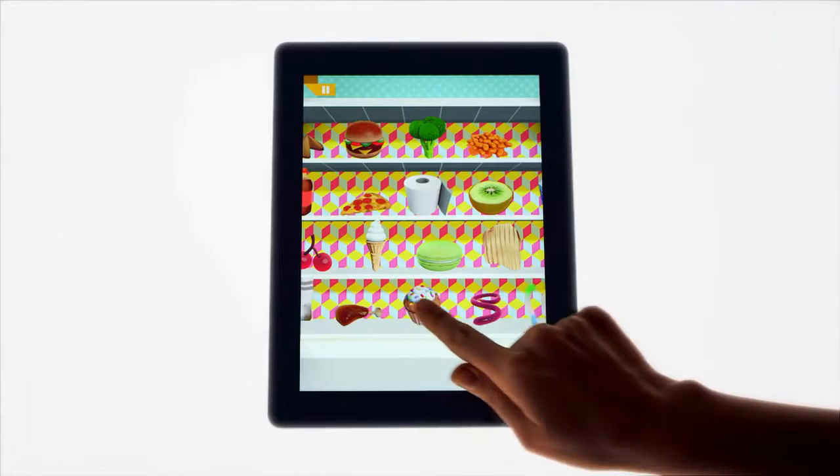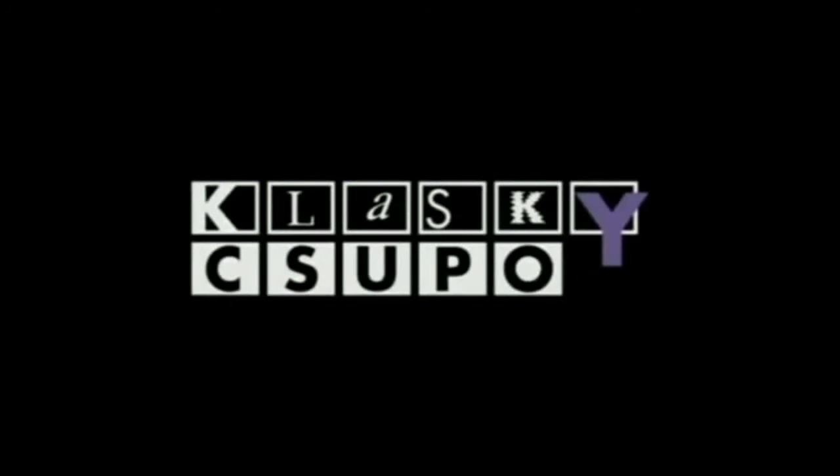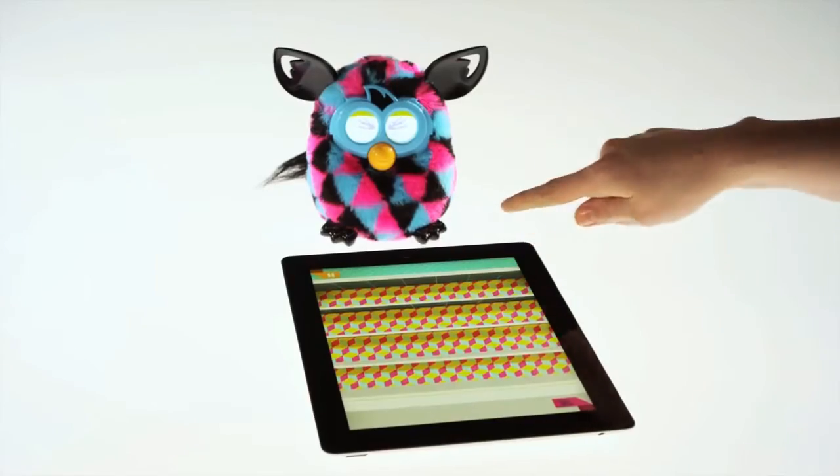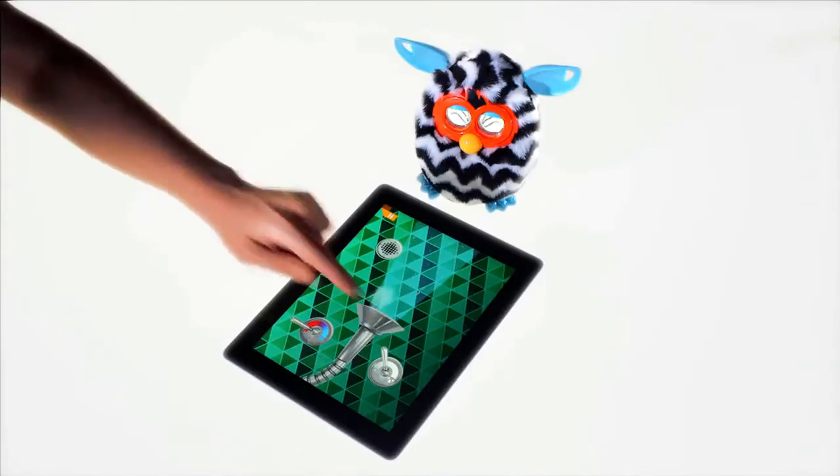Using the Furby app, available for free download at the App Store or Google Play. Shower your Furby to make sure it is nice and clean.